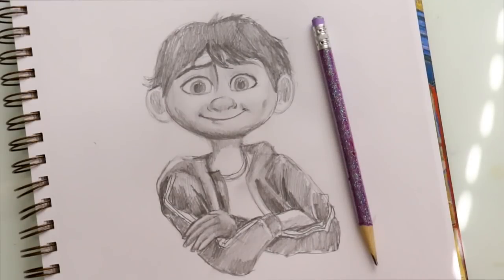And there you go — a fun, easy way to draw Miguel from Disney Pixar's Coco! I hope you go see it Thanksgiving week — I definitely plan to see it on Wednesday. I wanted to draw Miguel first since we all know who he is, and once we see Coco we'll understand more about the other characters. I'm really excited — see you all later, bye!